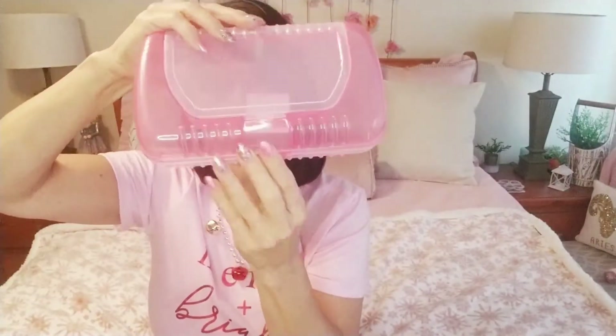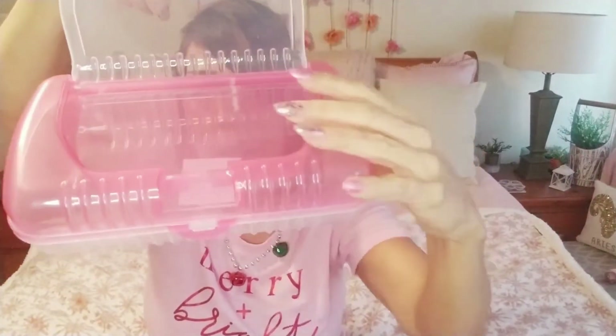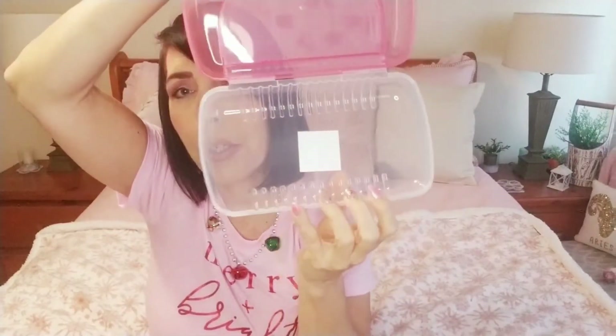One of these new pencil cases — I like this because it has a top part that opens where you can put things and then it also has the inside part. I think this is a clever storage option for crafting, and it would be good for kids for school too.